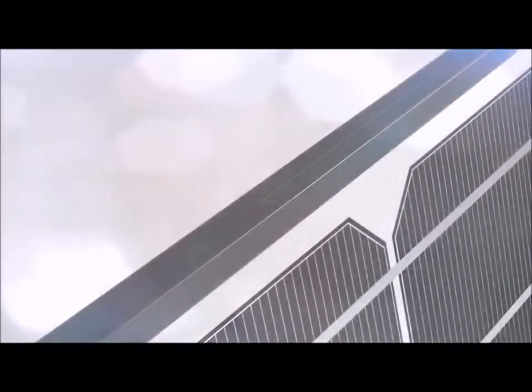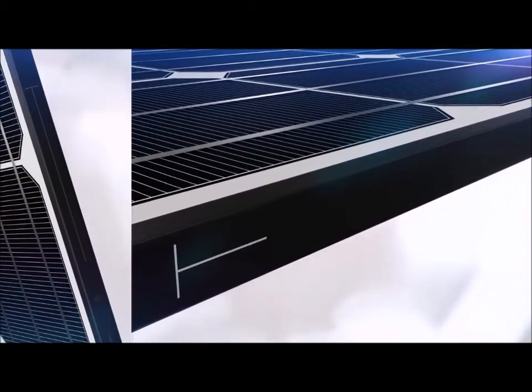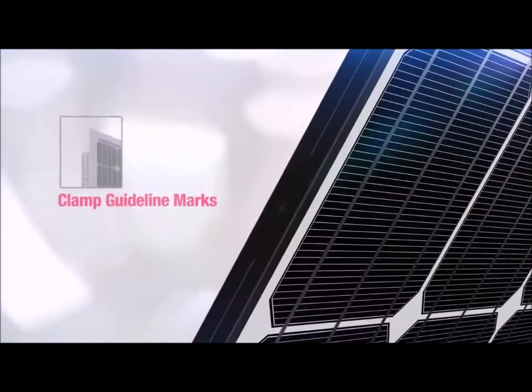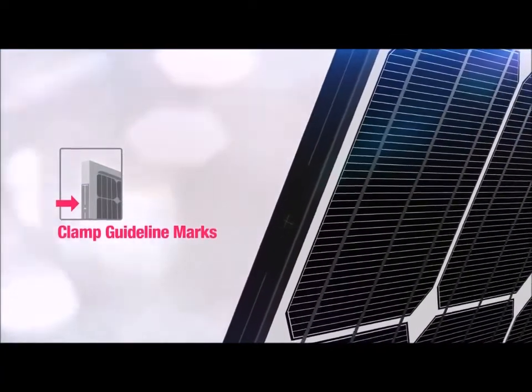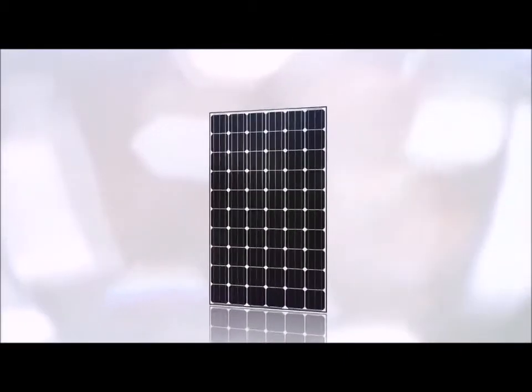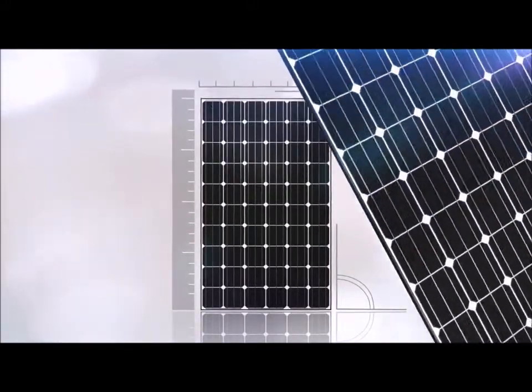Firstly, do you see the marks on the edge of the module? These are called clamp guideline marks. By marking the clamp guideline on the frame, we show the maximum mechanical load support. We have ensured the reliability of installing the modules as well as reducing installation time. By pinpointing the most optimal point for installation, we've removed the need to measure the module and determine the midpoint.